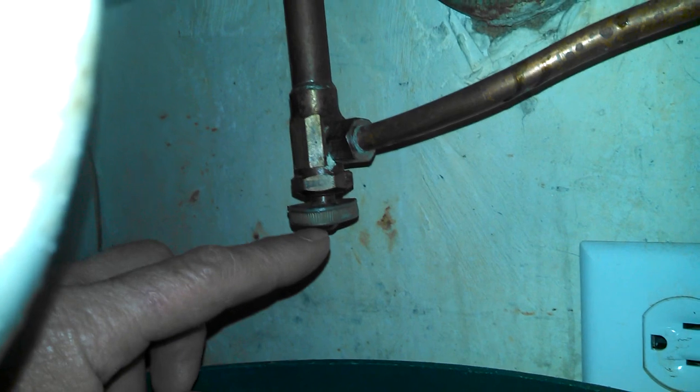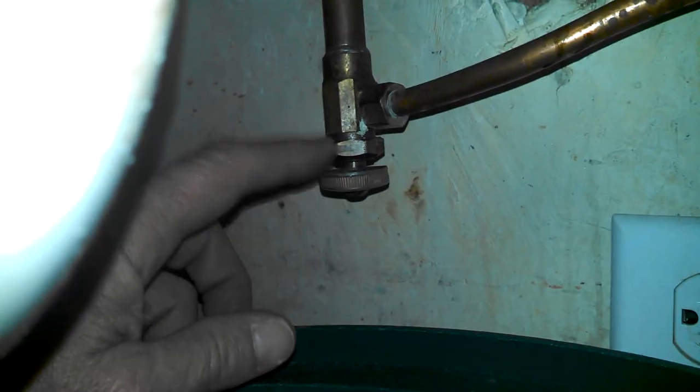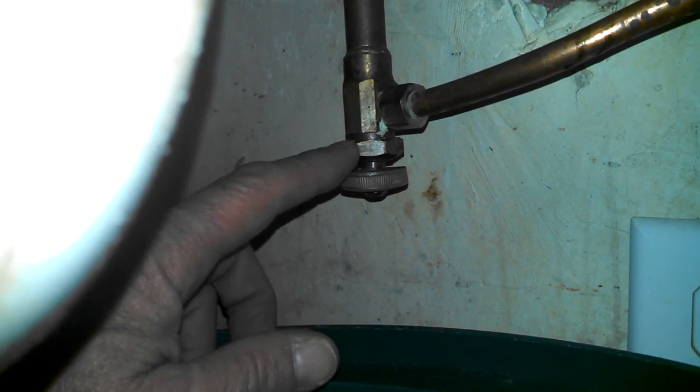A problem with these valves is you don't use them a lot, so when you turn them back on they sometimes tend to dribble. I'm going to annotate a link at the bottom of the screen to another video on how to simply fix that if it starts leaking — it's really easy, takes like two minutes.